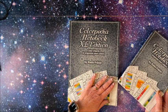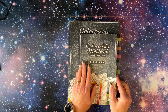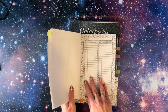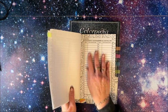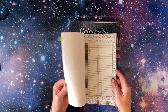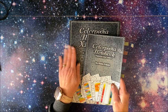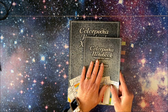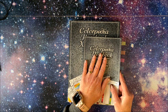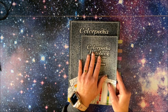It's called the Colorpedia Notebook Extra Large Edition, because the original sometimes gets a little small and it's hard to write everything that you want to write. So he went back to the drawing board and came out with this book. I will link that other video down in the description below where I go through exactly how to use it.